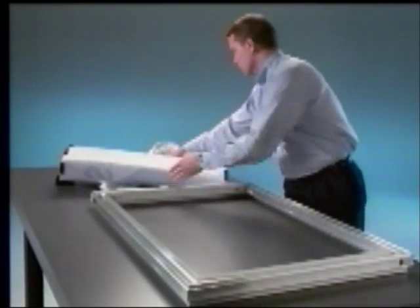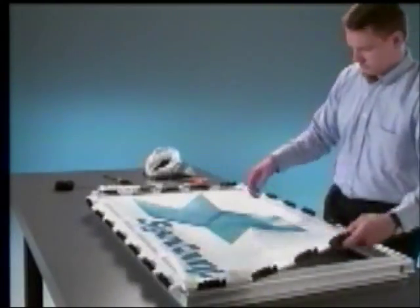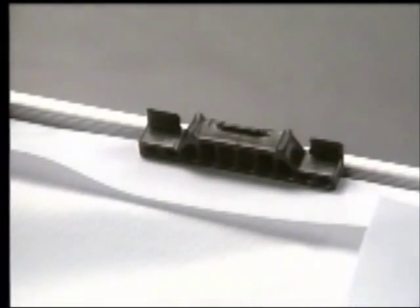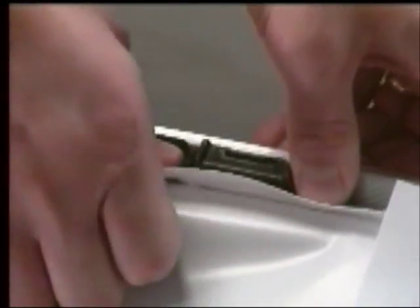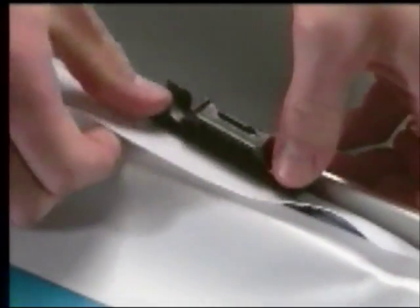After the clips are attached around the perimeter, you can insert the fabric into the frame. Once the tension clips are snapped in place, the flexible sign fabric can be easily installed in the SignComp frame in minutes.